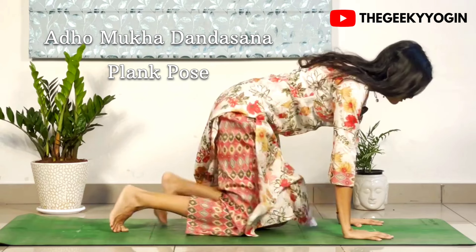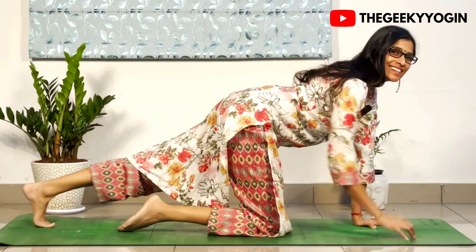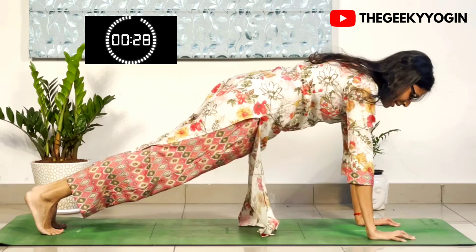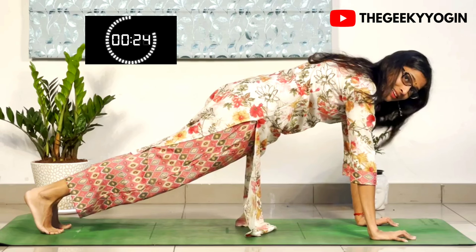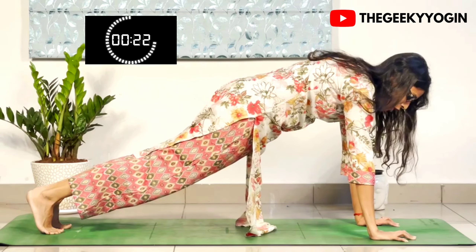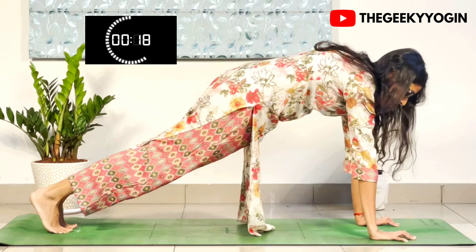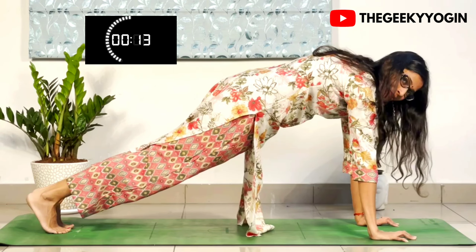The third posture we are going to be doing is called the Plank Pose, in which we come on our toes and extend our legs. 30 seconds holding the plank. In this posture, ensure that your core is compressed, your pelvis is tilted forward in a posterior tilt, your shoulders are protracted. Push yourself tall away from the mat and keep your drishti diagonally in front of you.